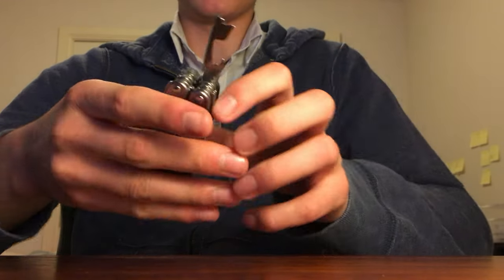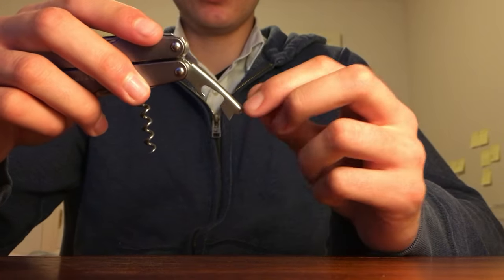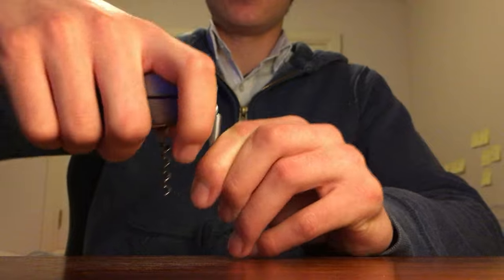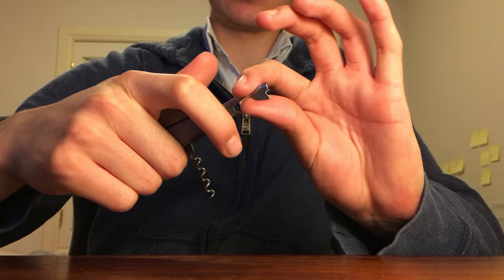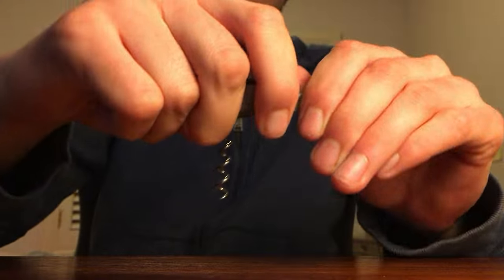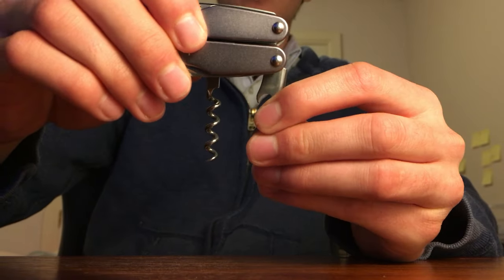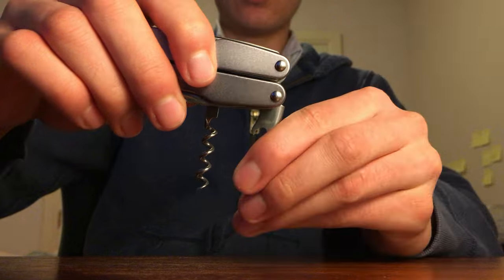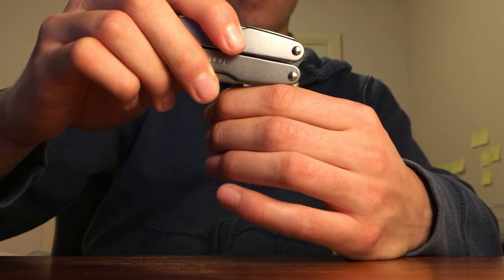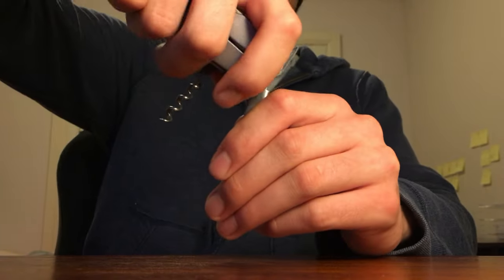Moving on, we have the corkscrew, and this part also acts as an assist to add extra leverage when you're pulling the cork out. You have to open the can opener slash bottle opener with the assist to access the corkscrew. You would screw the corkscrew into your cork, then this assist stays stationary as you pop it out. It actually bends further the other way, so when pulling out the cork it goes even further, and then you can pop it out.